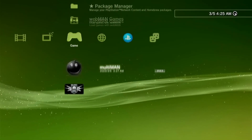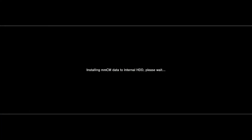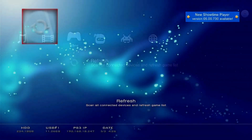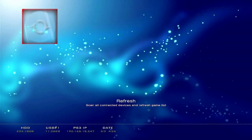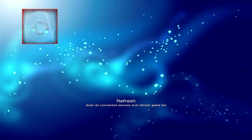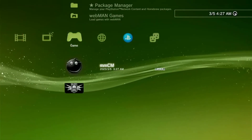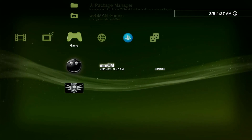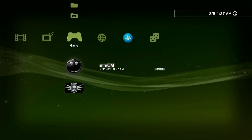Now let's check MultiMan. I don't have any games installed here yet, but if you have any dumped ISO games you will find them inside MultiMan. If you also have an external hard drive loaded with games, just plug it into your PS3 and the games will show up here. Aside from MultiMan and WebMan, there are a lot of extra things you can do and install on your PS3 once it's already exploited.